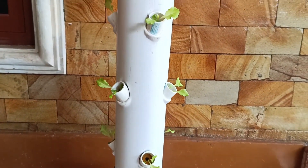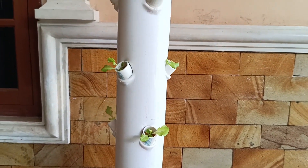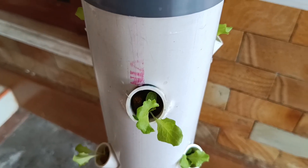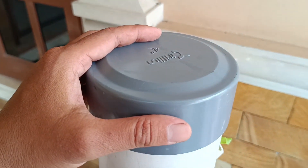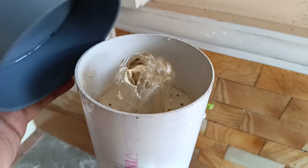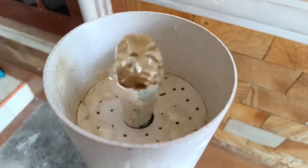If you don't have much space, no worries, because with a hydroponic tower pipe system, you can grow fresh vegetables right at home. This tower system saves space, is easy to set up, and can be placed anywhere — in front of your house, beside the kitchen, or even on your balcony.